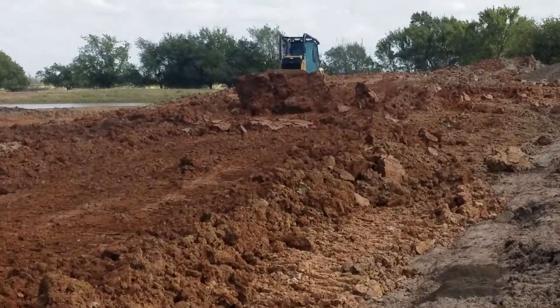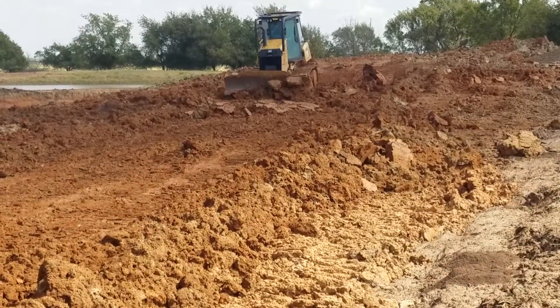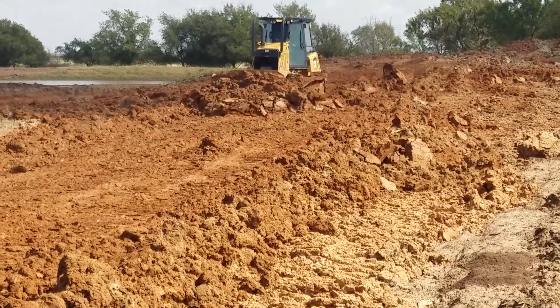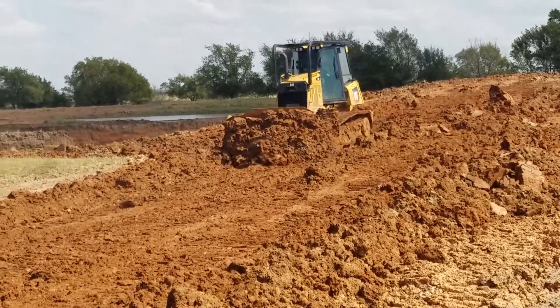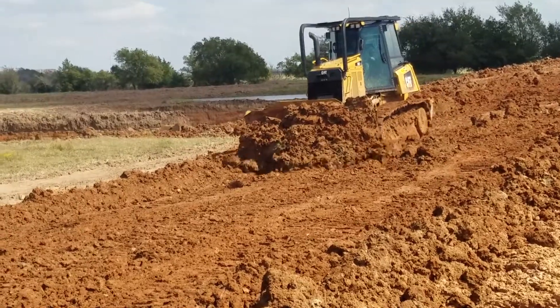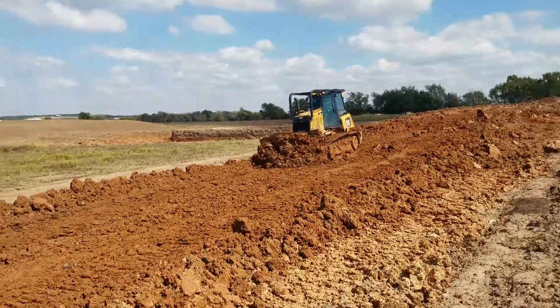Looks like he might have it this time — nope. He didn't get his washboard smoothed out, but he did manage to come out of them with some dirt. We'll call that a win.